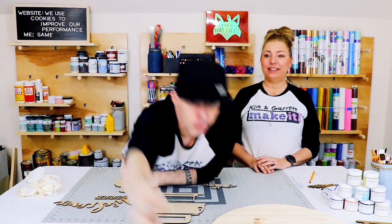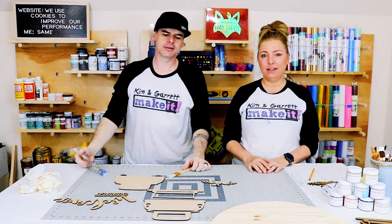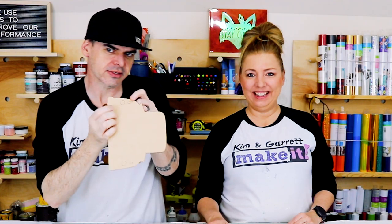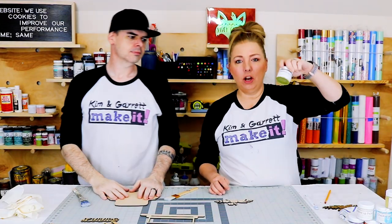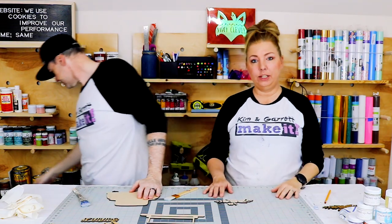Step three: now we're going to paint and stain. We're going to stain our round and paint all of our little pieces. Good thing they're scored so we know exactly where the flower ends. That's what Garrett's most excited about. We're going to use these cute little chalk paints by Chalked Up Paint — let's do it!